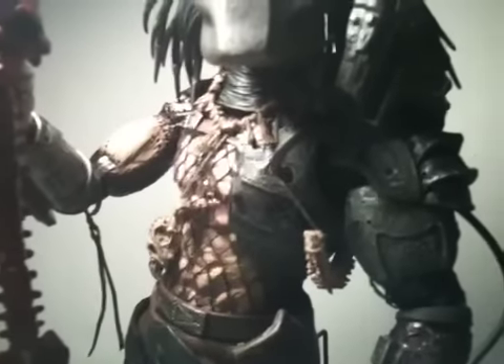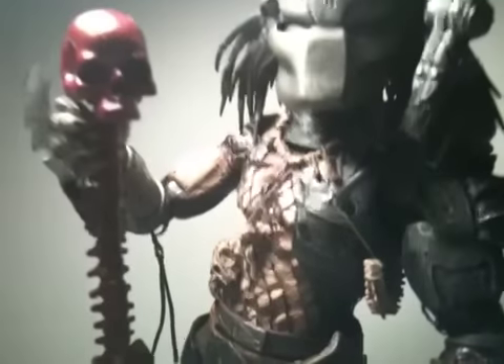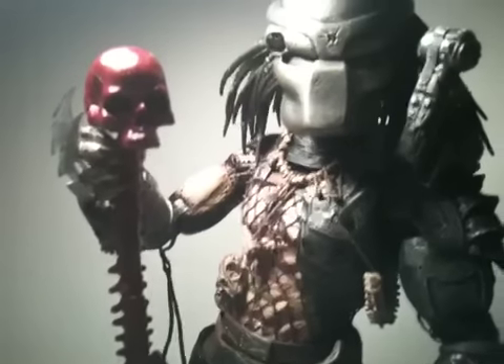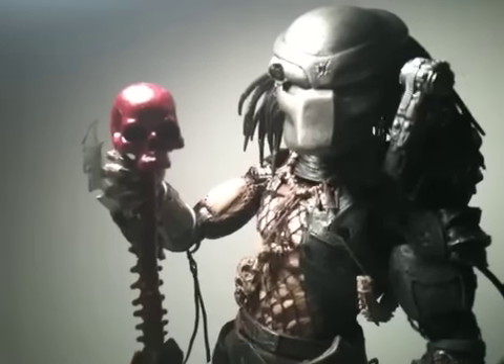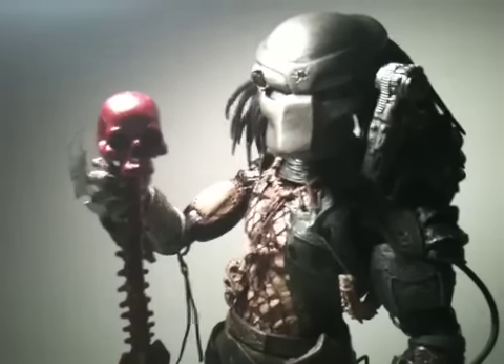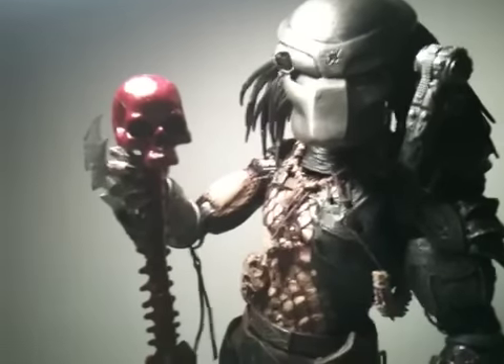Nicely detailed - getting a close-up on there. I thought the mask was too big, but now that I've got him in my hands, I can see the mask is perfect. I wouldn't change a thing with this guy.